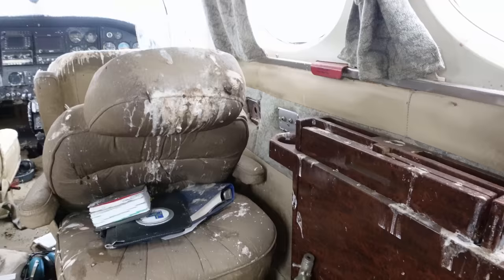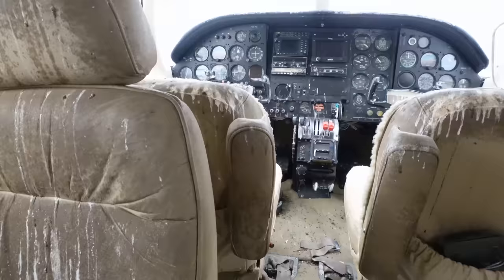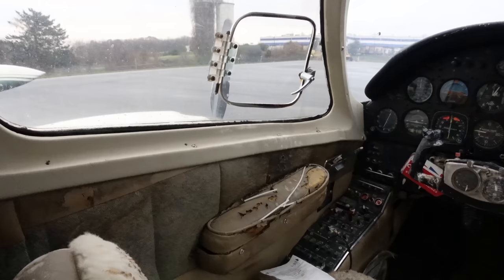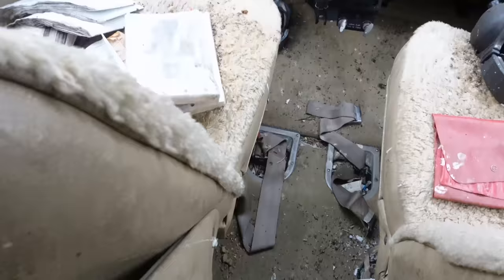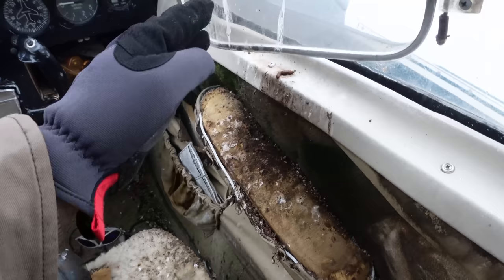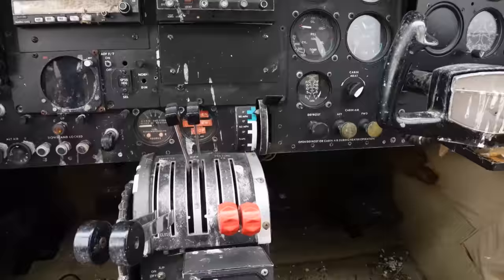It literally smells like a chicken house in here. These were known to have really nice leather interiors — pretty much one of the nicest airplanes you could get. Unfortunately, with the window and door open, it completely ruined the whole interior, which is such a shame. I don't know what it looks like under the carpet and how much moisture got underneath and possibly corroded the floor. Judging by the way this door panel looks, it's not good — there's nothing holding on it.